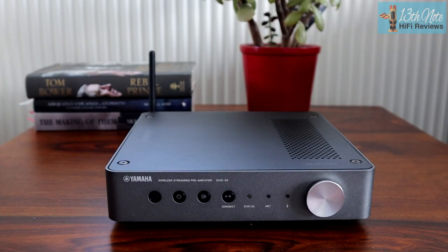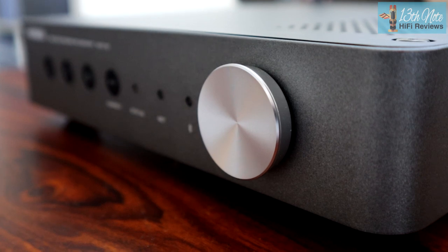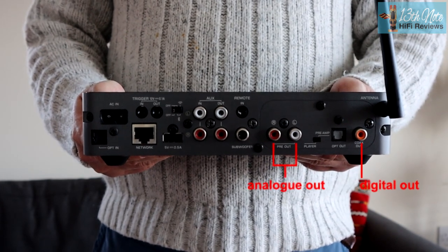Some competition for the Port: first, the Yamaha WXC50, which is a streaming pre-amplifier and streamer in one box. It's Wi-Fi capable and you can also connect it physically via Ethernet. It is also a pre-amplifier so you can connect power amplifiers to it. It has a digital coaxial output so you can send music to your own DAC, or use its analog outputs straight into your hi-fi.